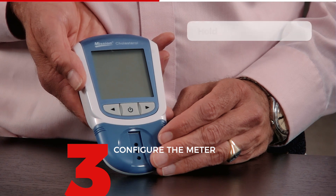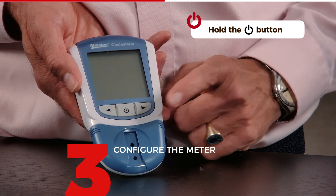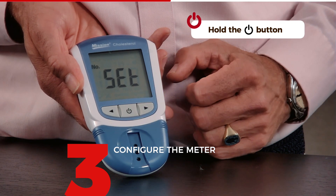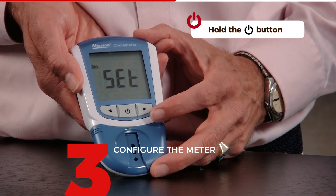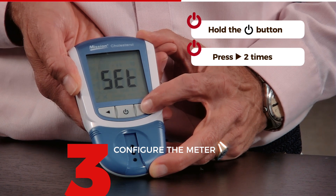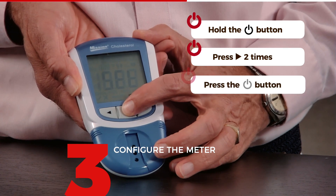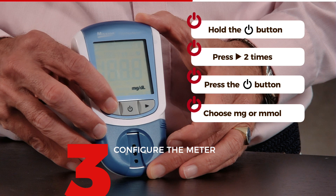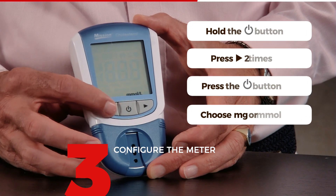Now we have to configure the meter. Press the center button for about three seconds until you hear a beep, and you will see it enters set mode. You then go two steps to the right to get into setup mode, so I just press twice, then press once to confirm. The first thing you get to do is choose milligram or millimole. In most countries millimole is used, so I'm going to use that and confirm.